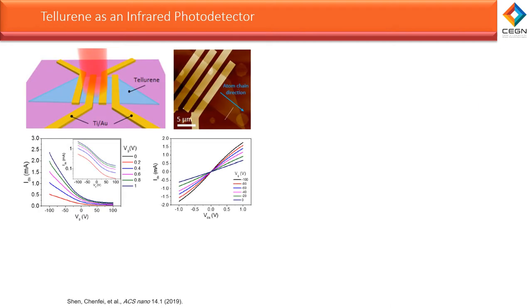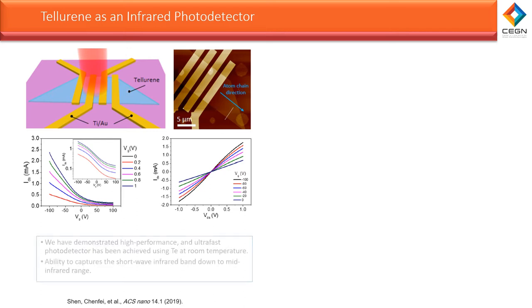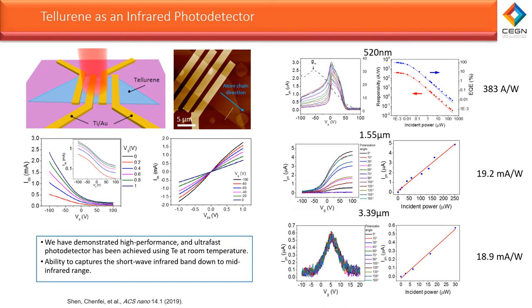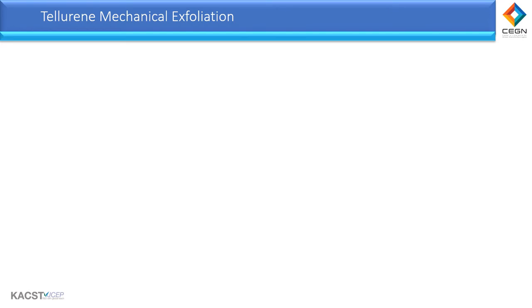Our collaborator achieved tellurium photodetectors at room temperature that fully cover the short-wave infrared band with ultra-fast photoresponse. This is a free-space detector that is excited from the out-of-plane and collected from the in-plane, presenting a peak extrinsic responsivity for different wavelengths. It's essential to highlight that these photodetectors exhibit an exceptionally high anisotropic behavior, due to tellurium's unique crystal structure.